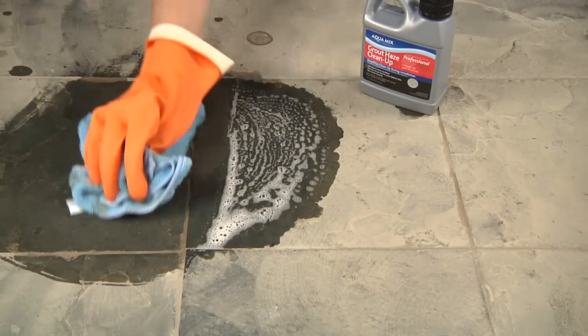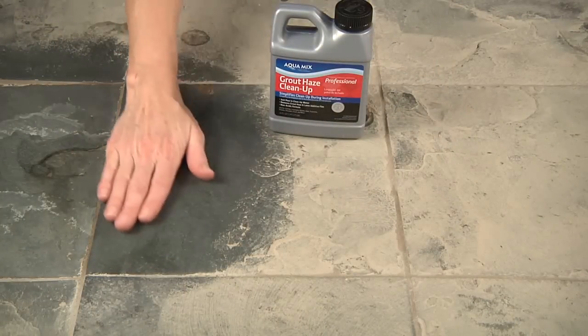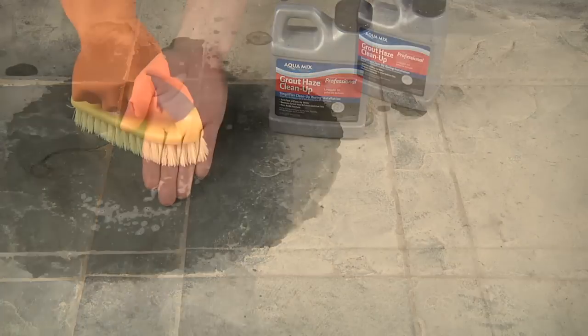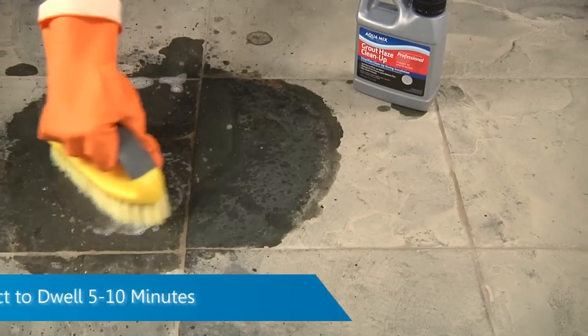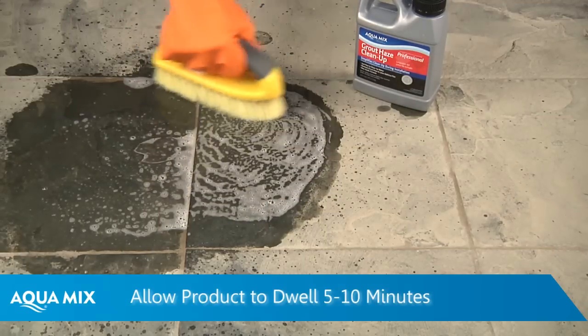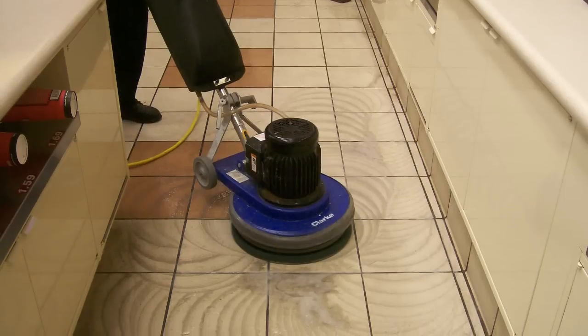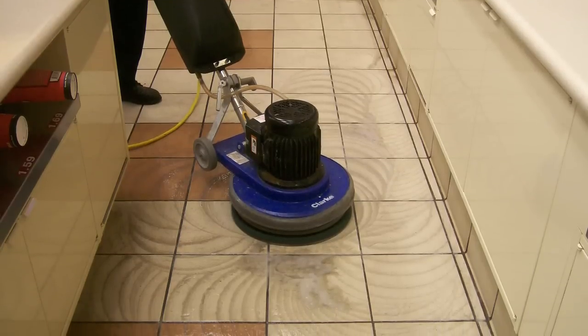Wipe it completely dry with a microfiber towel and the end result is a nice clean surface. For stubborn areas with heavier residue, allow the product to dwell for five to ten minutes before scrubbing. For commercial jobs, Grout Haze Cleanup can be used with standard floor machines to easily remove haze from large areas.